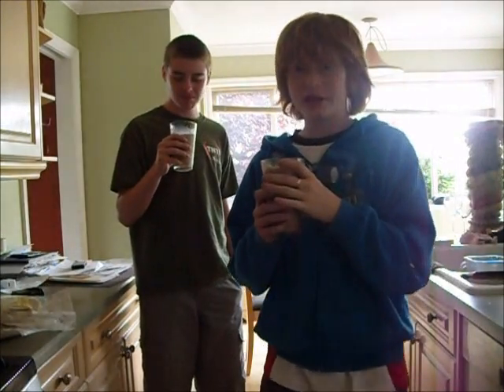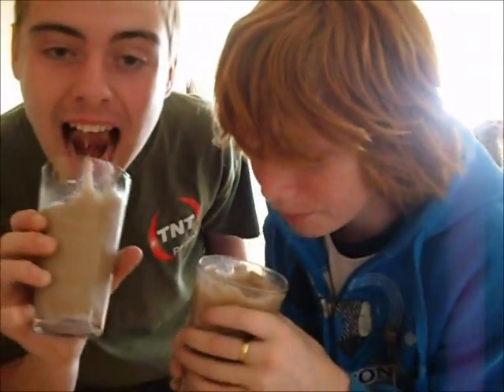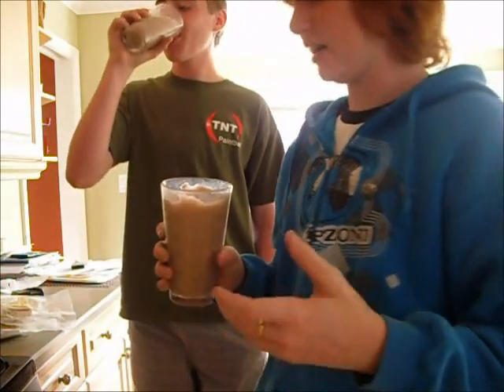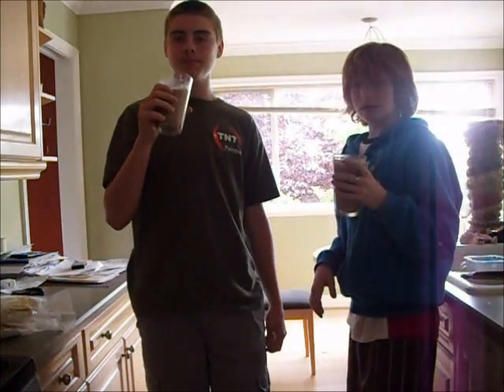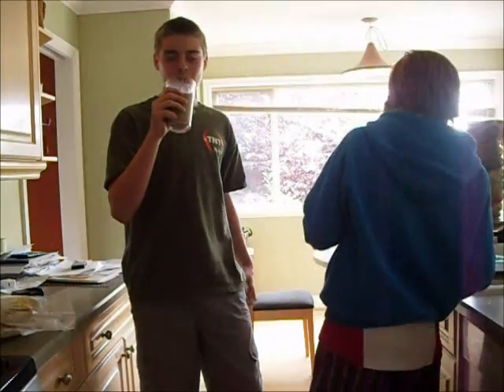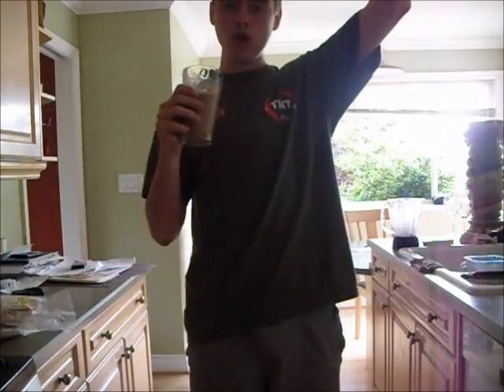Evidence that we are drinking it? I think that's all I can do - I'm a girl. I'm the winner! I always win.